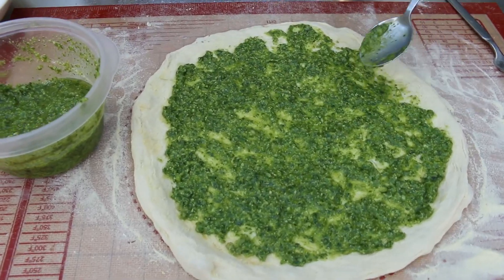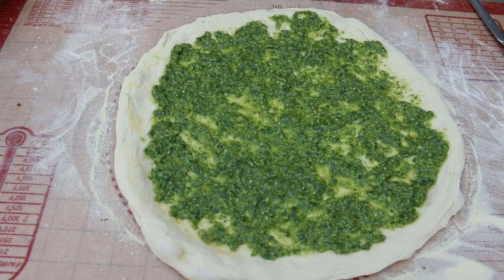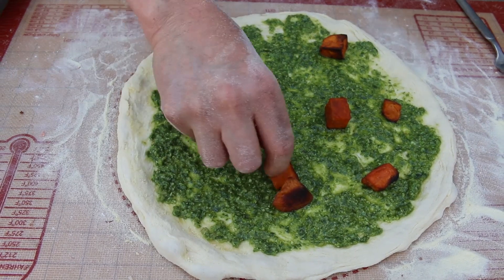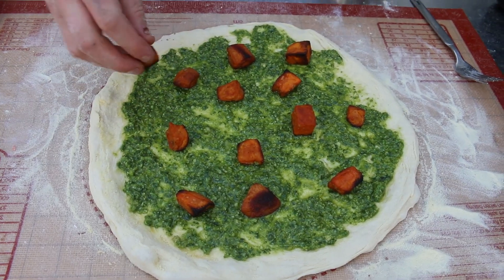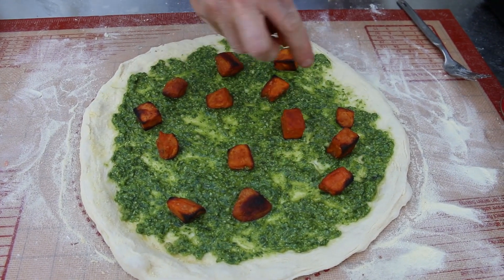It smells amazing, this pesto — really, really nice sweet smell. And there they go, the sweet potatoes just blobbing on by themselves. They've been roasted in the oven a little bit just so I could get some shape in them and they wouldn't be quite so squidgy.